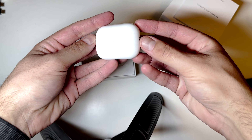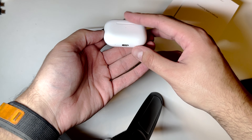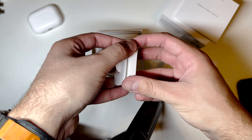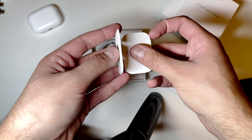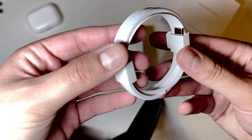First, let's unbox the new AirPods. In the box, you get the new AirPods, three extra sizes of ear tips, and a new braided USB-C to USB-C cable.